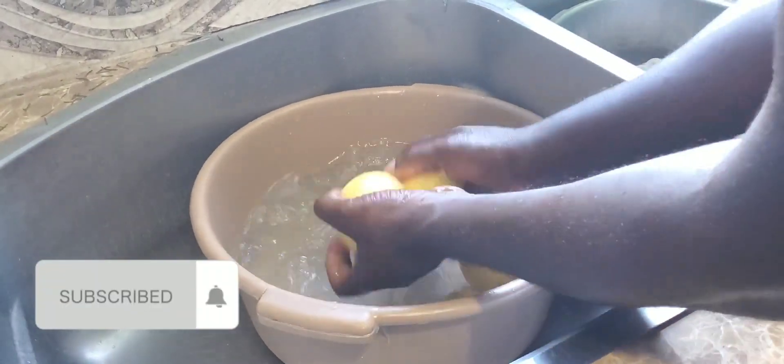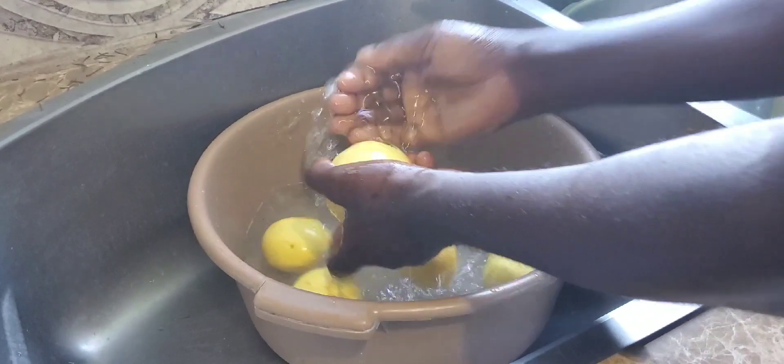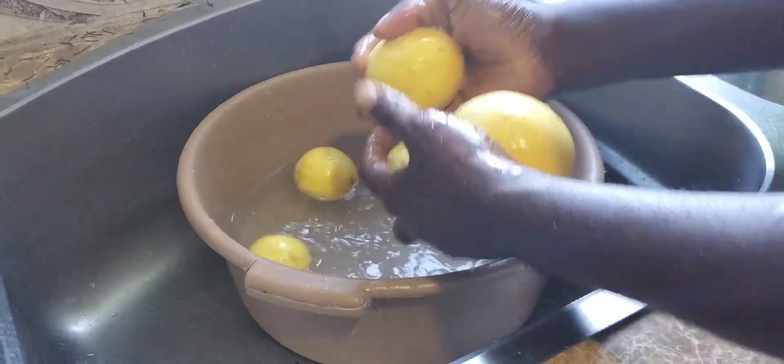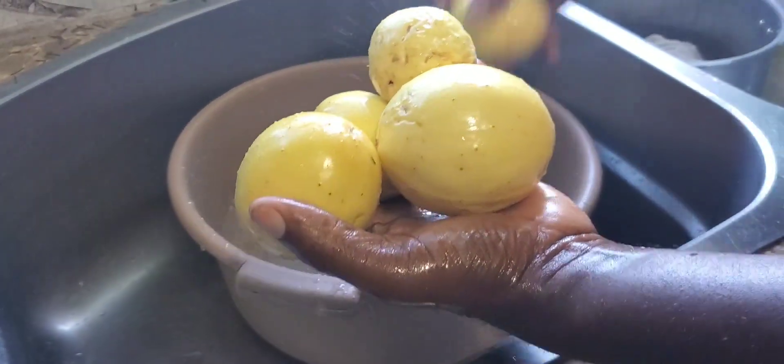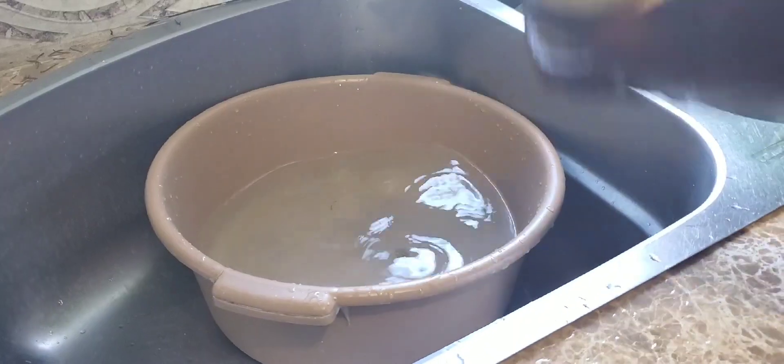So, I'm going to wash the passion fruit. Good morning, good morning viewers and subscribers. Remember to like, share and subscribe to the channel. And please people, share me out.